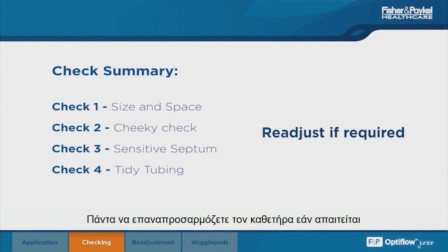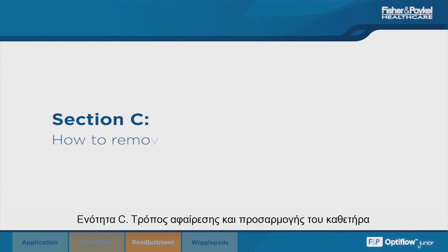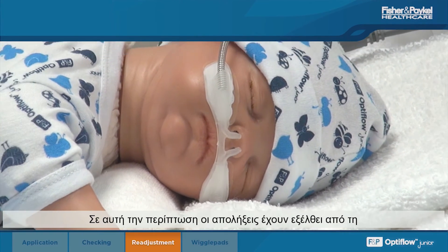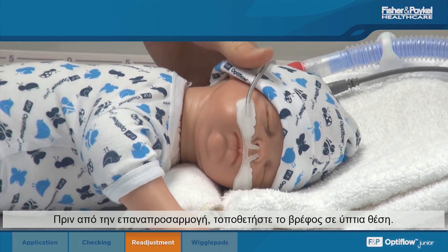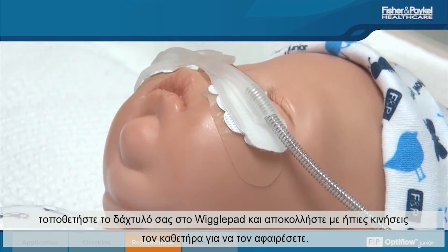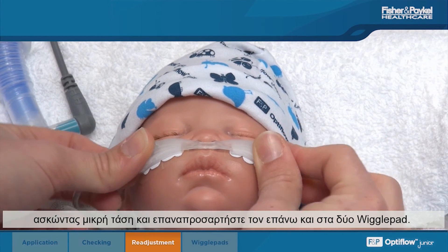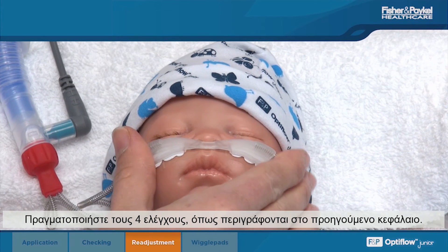Always readjust the cannula if required. In some situations the cannula may need to be readjusted on the face. In this case, the prongs have flicked out of the infant's nose whilst lying prone. Before readjustment, place the infant in the supine position. To prevent excessive pulling on the skin, place a finger on the wiggle pad and gently peel away the cannula. Reposition the cannula into the nares with slight tension, reattach on both wiggle pads, and perform the four checks as described in the previous chapter.